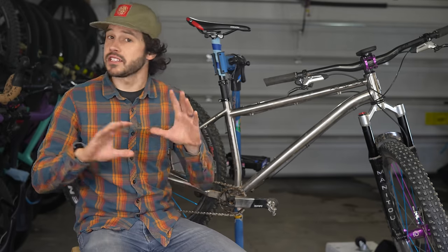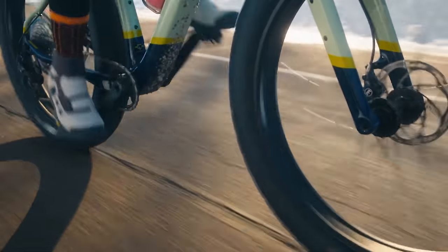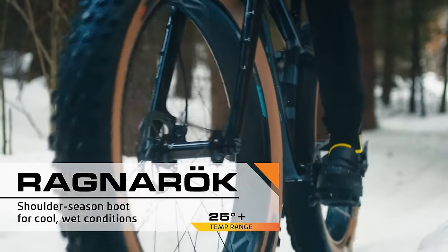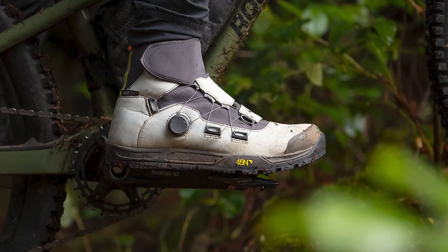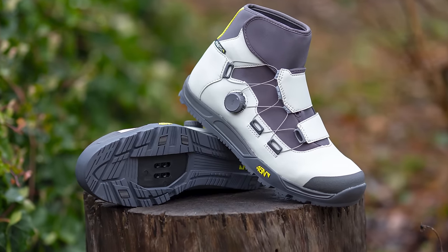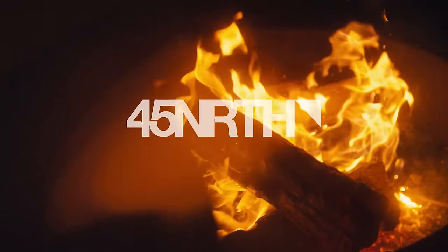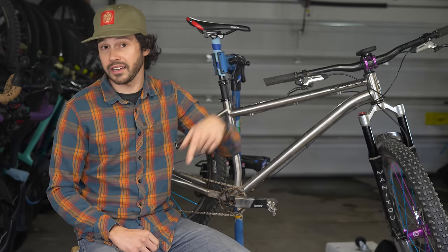Before we get any further, I just want to mention that this video is partially supported by 45 North. Late fall and early spring weather can be unpredictable, and nothing ruins a bike ride like cold feet. That's where 45 North Ragnaroks come in to ensure a warm and delightful experience. With a breathable and waterproof layer and a neoprene ankle cuff, the Ragnarok not only repels moisture but is designed to tackle cold temperatures, boasting a comfortable rating of 25 degrees Fahrenheit. If you're in search of clipless shoes that can handle those tricky shoulder seasons, don't miss out on the Ragnarok. Click on the card in the top right corner, or find a link in the description below.